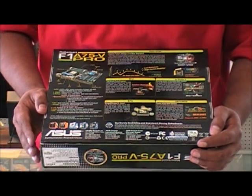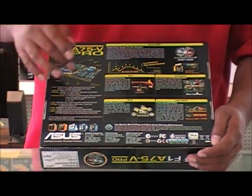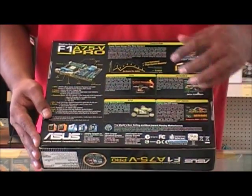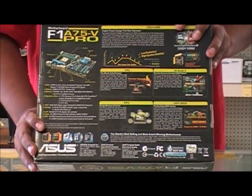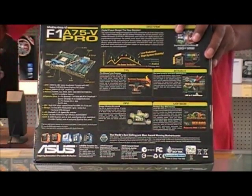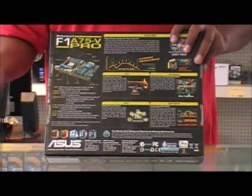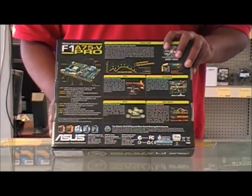You get a total of 10 capable USB ports. Your TPU has two settings: you can either automatically maximize the performance of your APU, or you can enable TPU to allow you to manually overclock and maximize performance.